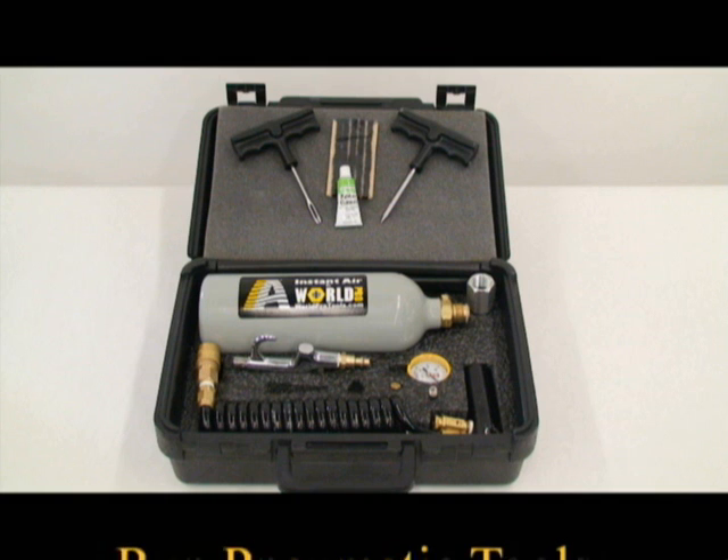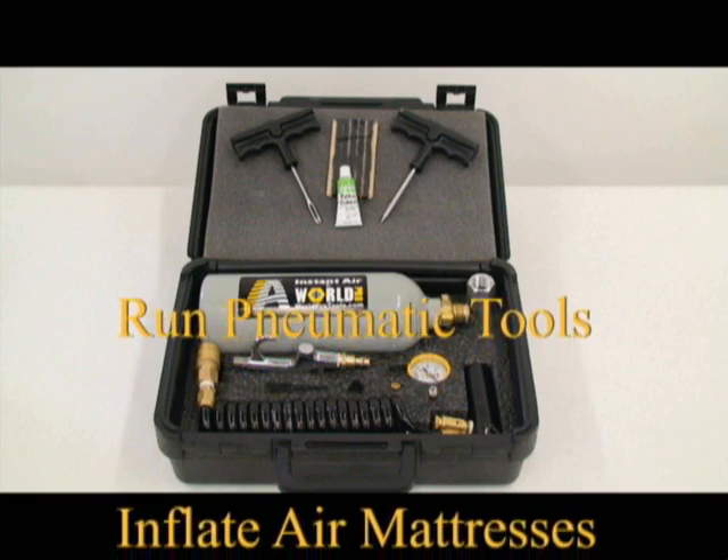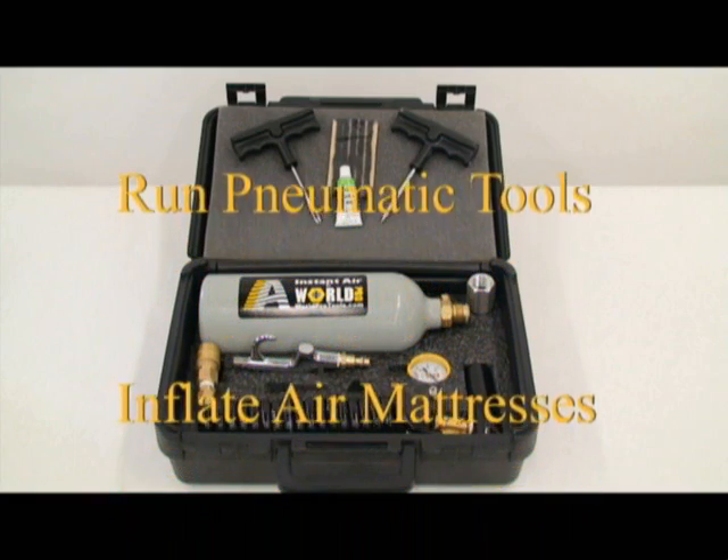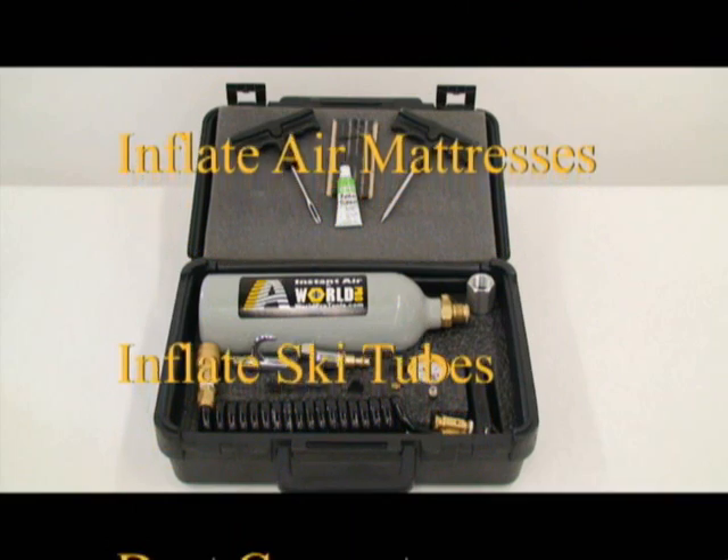The WorldPro Instant Air System is ideal for pneumatic tools. You can also use it to inflate air mattresses, recreational tubes, and other inflatable equipment. It's also great for cleaning electrical and computer equipment.